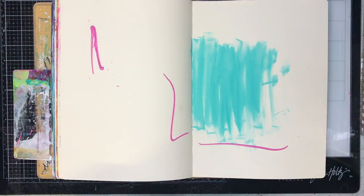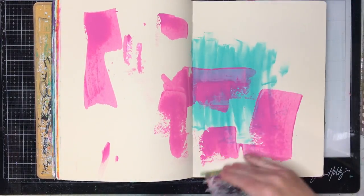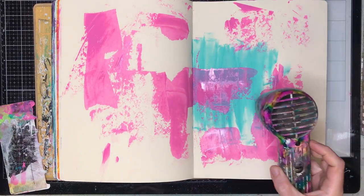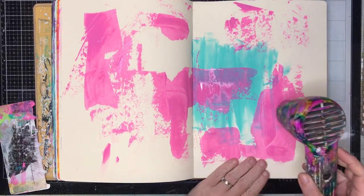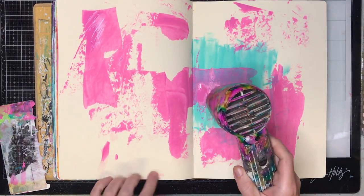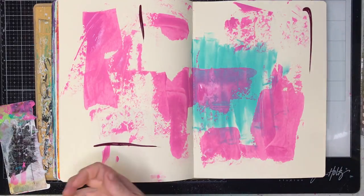I'm starting in my large Dilutions journal with a technique I've been using a lot recently: when you don't know what you're doing, just scrape on paint. I'm layering up acrylic paint, putting on a color, drying it, putting on another color, drying it, and so on.